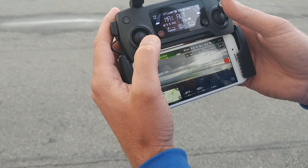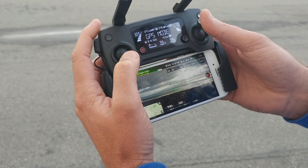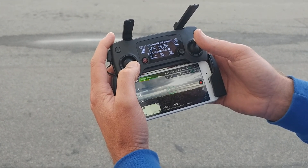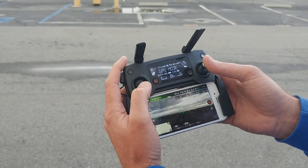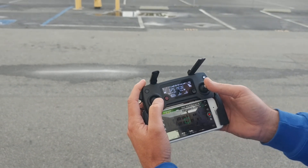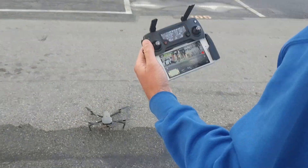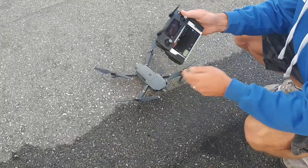I'll come back and wind. We'll be right back. I'll just turn it off. Turn it off? Yeah. Okay, cool.